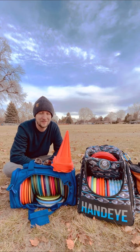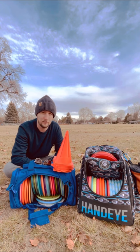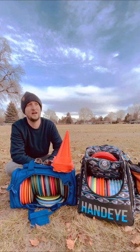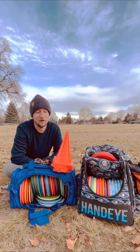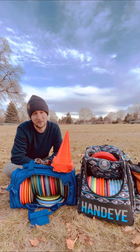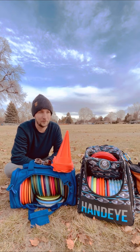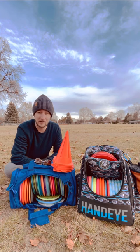Done with my field work session. Went pretty well. I don't feel like I strained anything. Got to know a few of my discs a little bit better. My biggest takeaway is not so much a form issue or achievement today, but rather realizing that I don't need to use these 12 and 13 speed discs — my 6 and 8 speed MVPs, like my Relay and my MVP Volt, get just as far as my high speed discs.